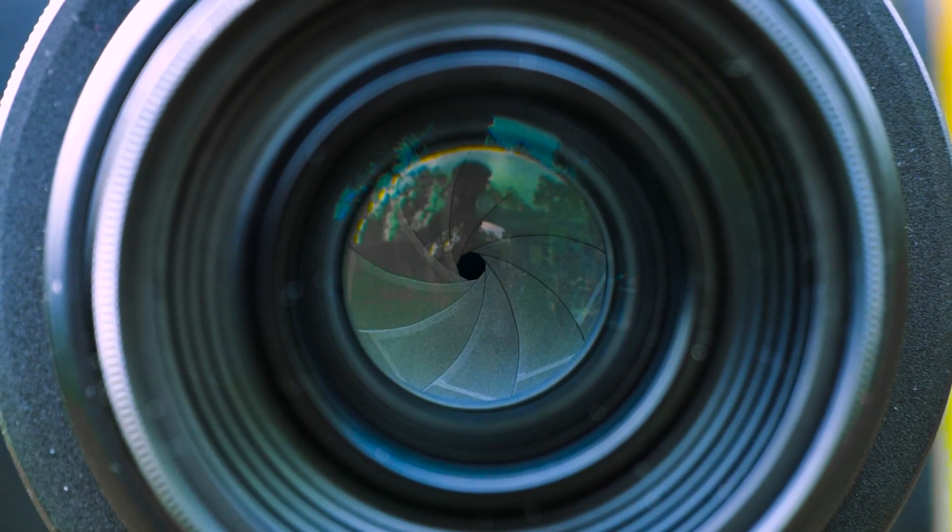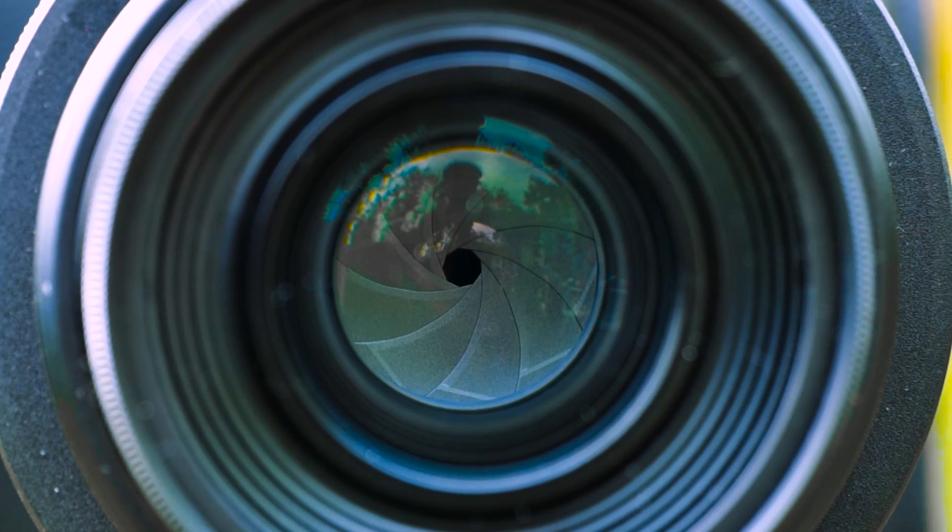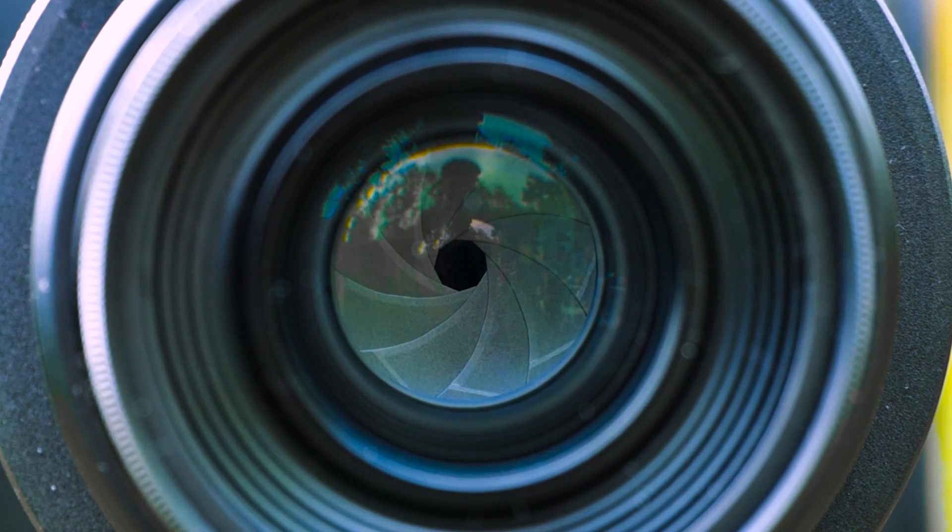First things first, let's talk about camera sensors. If you're into photography, you already know that the sensor is like the eye of your camera. It captures and converts light into an electrical signal, which is then processed to create those stunning images. And remember, we can adjust the sensitivity of this sensor using the ISO settings.